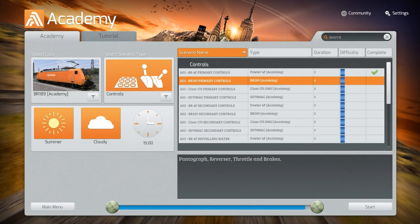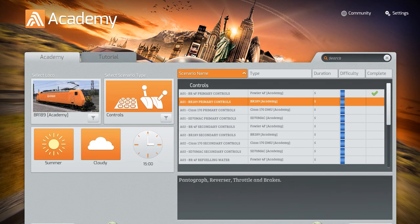Hey there guys, QWERTYAFRA here back again with another Train Simulator Academy video. We're on to the next mission — it's still AO1, classed as AO1, and it is for the BR189 primary control, this Dutch-German loco. That's going to be interesting to get to grips with. Let's just begin it right now to be honest.